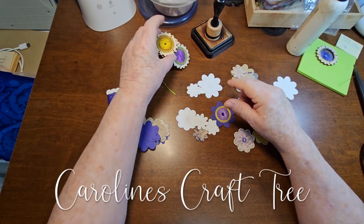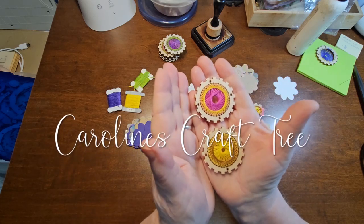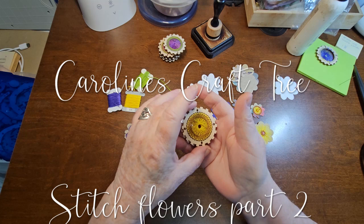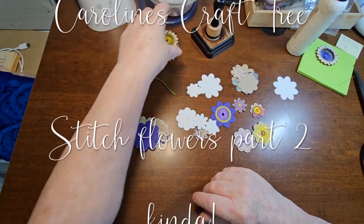Now if you would have watched a previous video on doing these gear flowers, I got to thinking — what if people don't have gear dies, or gears, or what else could we use?